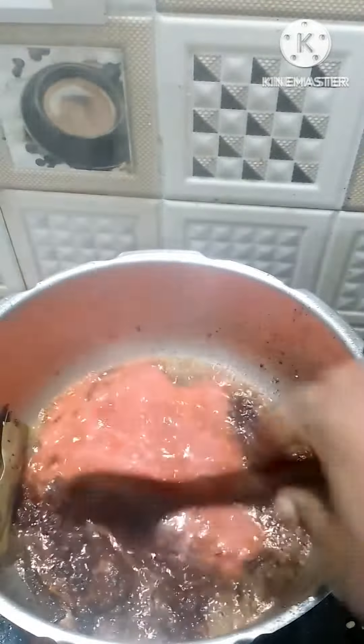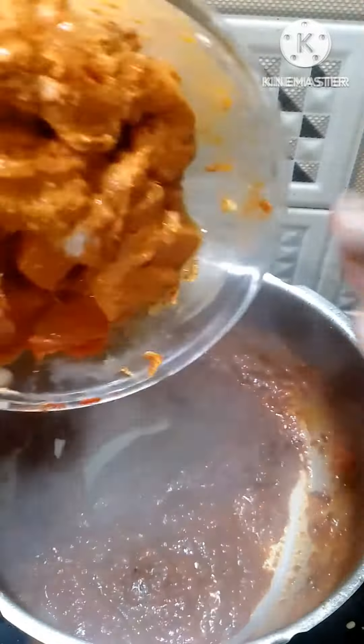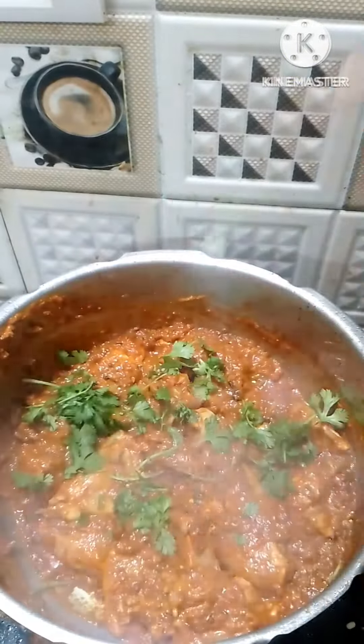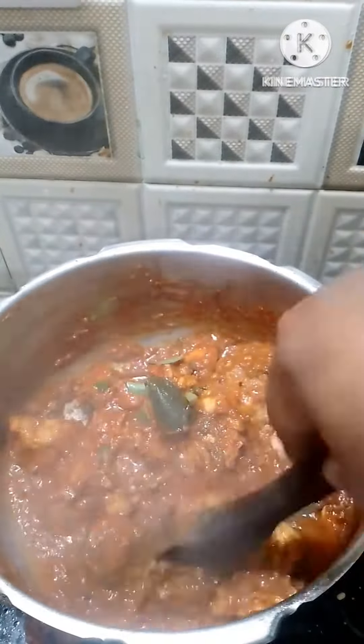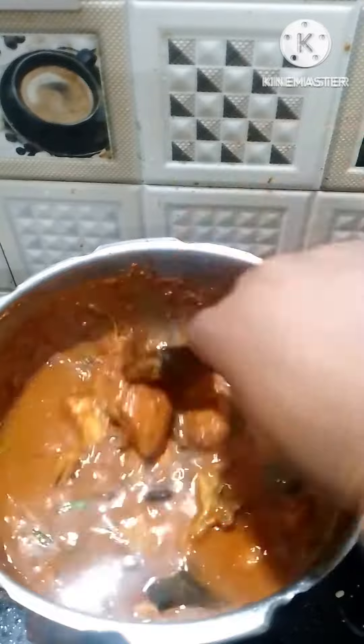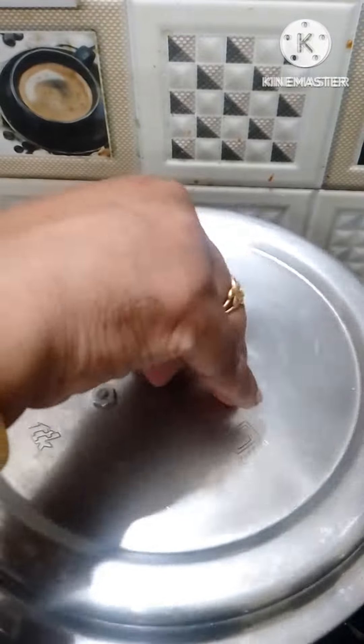I will use 1 pressure cooker and add 3 spoons of oil. I will add tomato puree and onion paste, then add the marinated chicken.